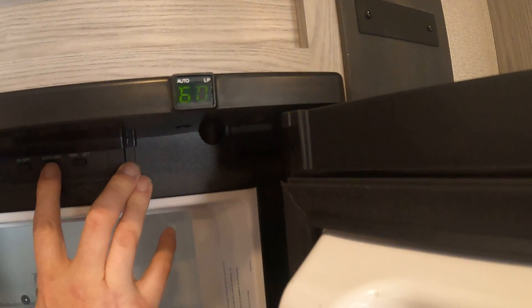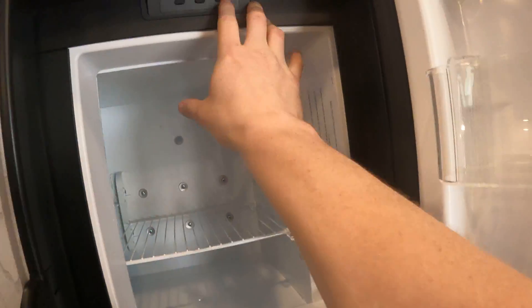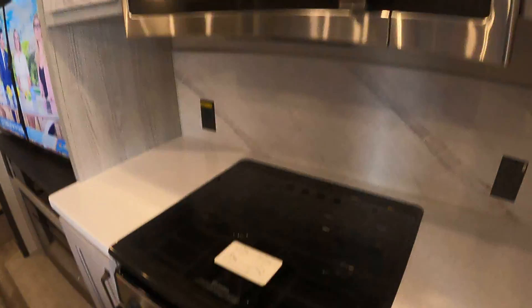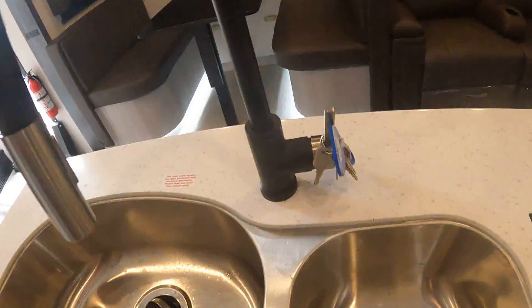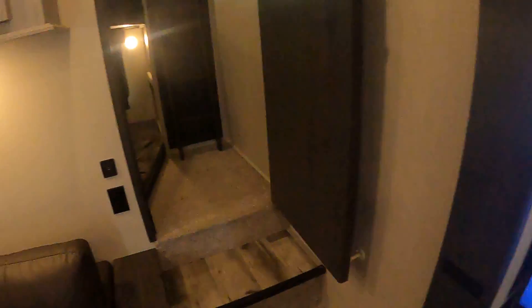Over here at our refrigerator, there's an on/off button for our fridge. It switches between auto and gas — auto mode will switch between gas and electricity, always electricity first. Then we have our temperature control, microwave, and stove. There are our keys right there. Around the sink there's our television, fireplace, and entertainment center.